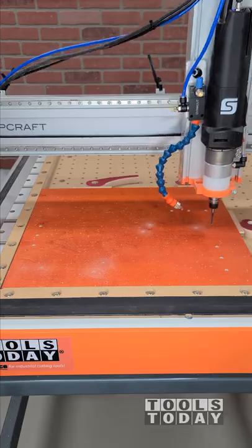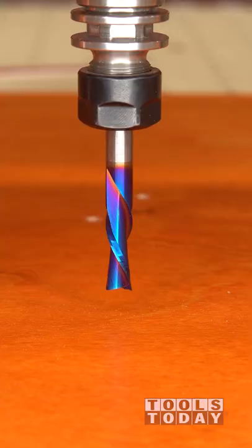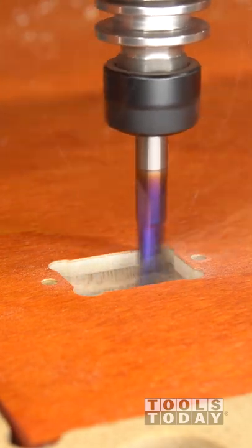We're going to go through and mark out a couple screw locations here as well, and then drop that off and pick up the 46202-K quarter inch down cut bit. Then go through and make the mortises as well as all the other additional pockets that we're going to need on this.